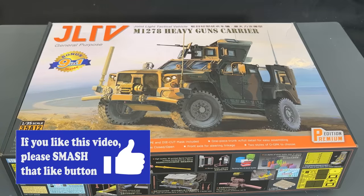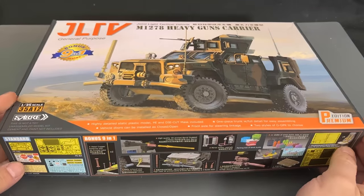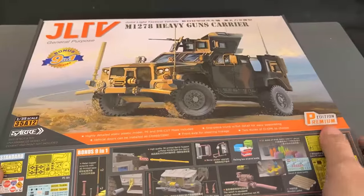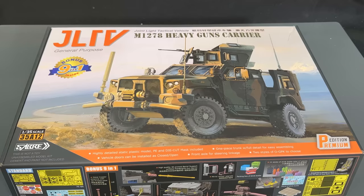And there you go, guys — there is a look at the Sabre Model, soon to be released, 1/35th scale JLTV, the Joint Light Tactical Vehicle or M1278 Heavy Guns Carrier. This is a United States vehicle — something new in our arsenal. I should also point out that I love the fact that these come in really thick, heavy-duty fold-up boxes that really protect the parts inside. Very thick cardboard — I really like the way those are done.